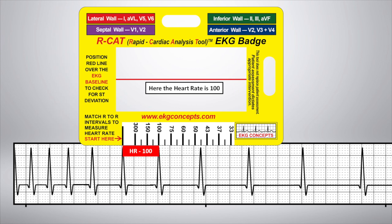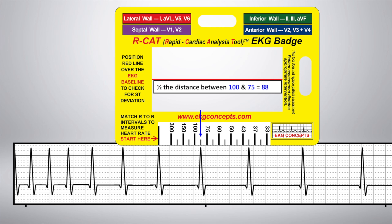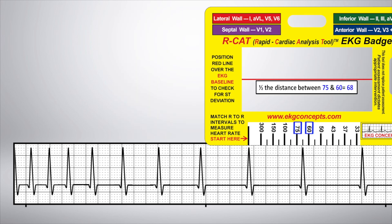Here, the heart rate is 100. Half the distance between 100 and 75 equals 88. And so on.